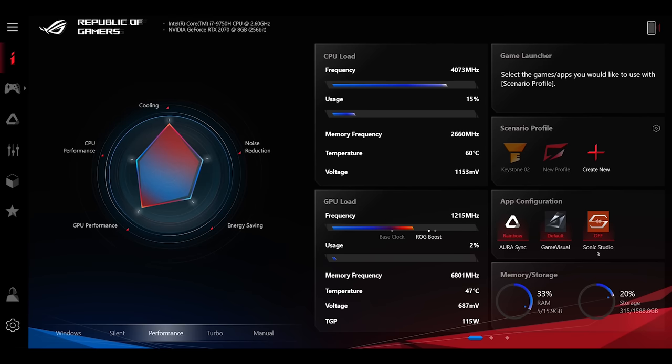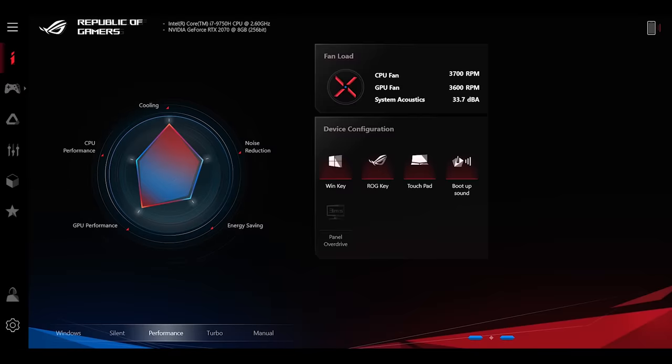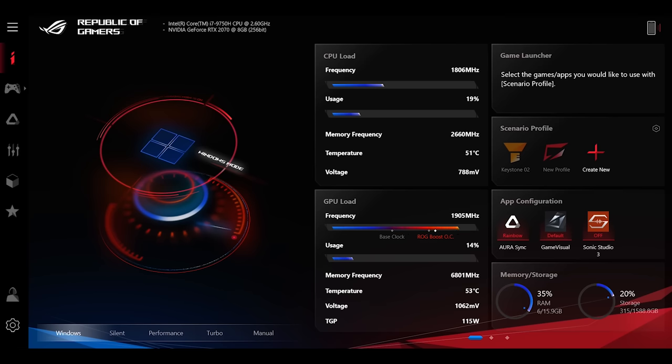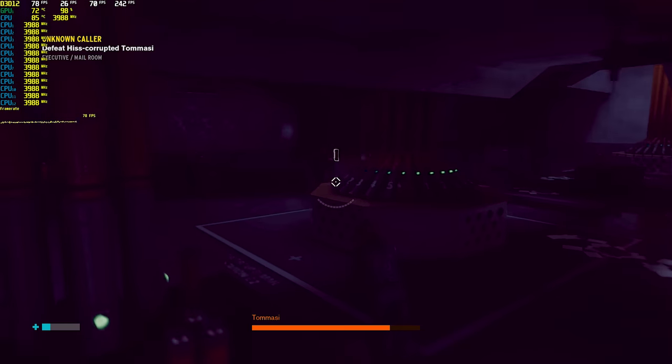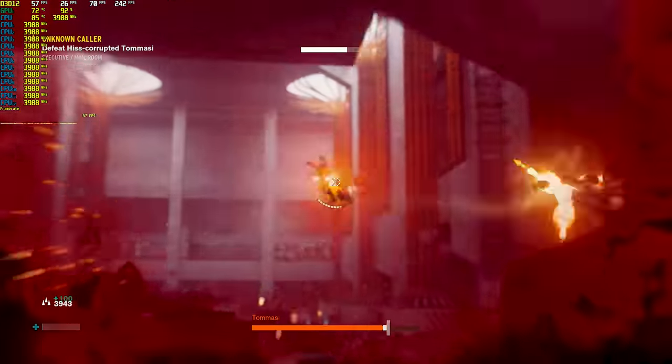The next thing I wanted to touch on is their built-in Armory Crate software. As you can see, it's kind of like a spider chart which shows you the cooling, CPU performance, GPU performance, energy saving, and noise reduction. Booting this up lets you really tap into the performance, because enabling something like their turbo setting is going to pretty much unlock the full potential of the graphics card and allow for higher clock speeds, which in the end is going to get you more frames. More frames combined with the higher refresh rate is going to make for a great gaming experience. The window setting is great for keeping the volume down while you're just browsing, and silent will literally make your laptop silent. But for gaming and more demanding tasks, I would definitely say go to performance or turbo to get the most out of this laptop.